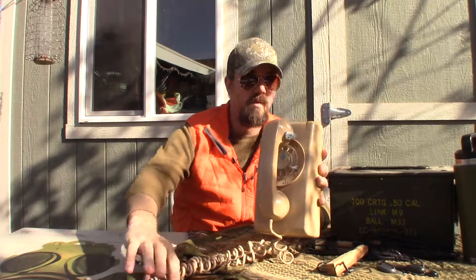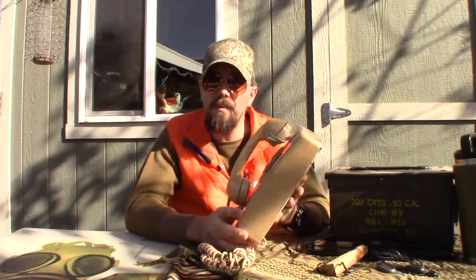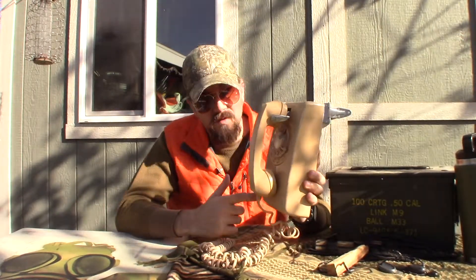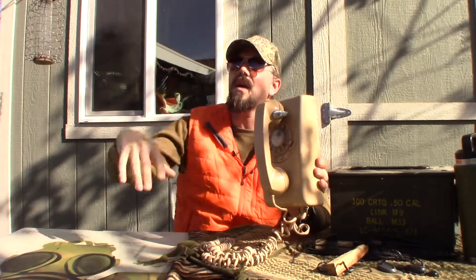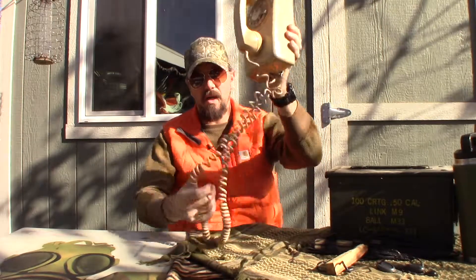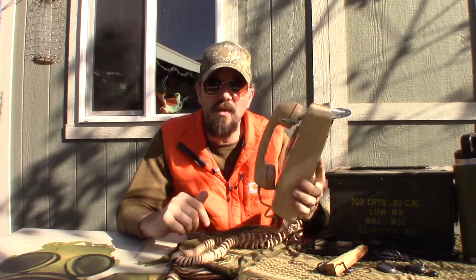Hello y'all, it's Willie Bill. Today I have for you a review of an old telephone. This telephone in particular came from my parents' house. I remember as a child this phone used to hang on the wall, way above my head, and I used to get caught in the cord and stuff like that. It definitely just brings back some memories.